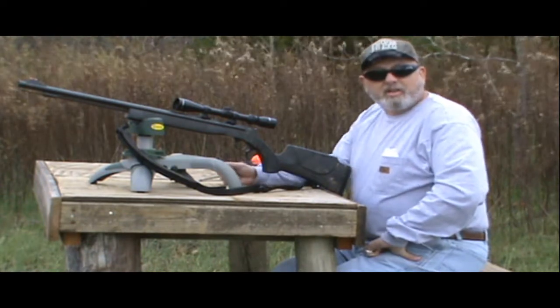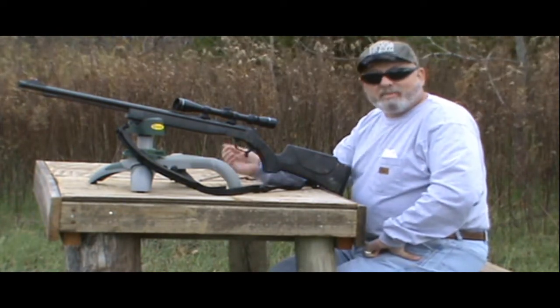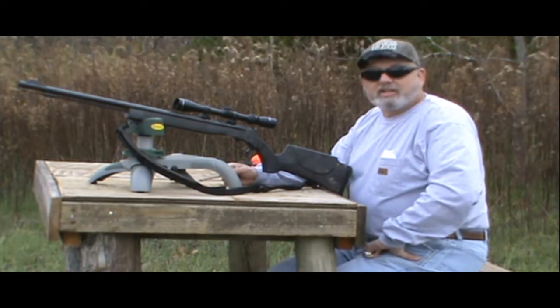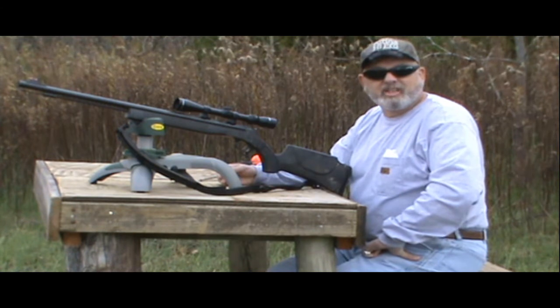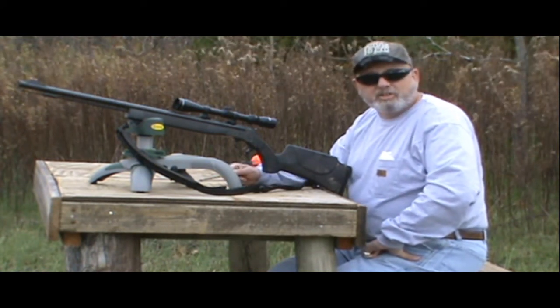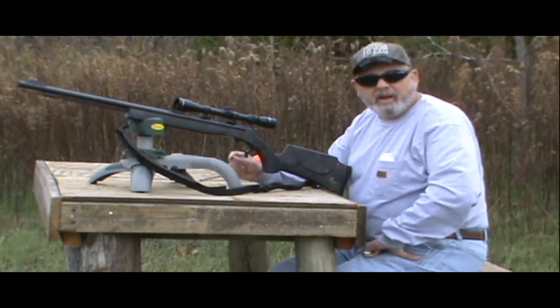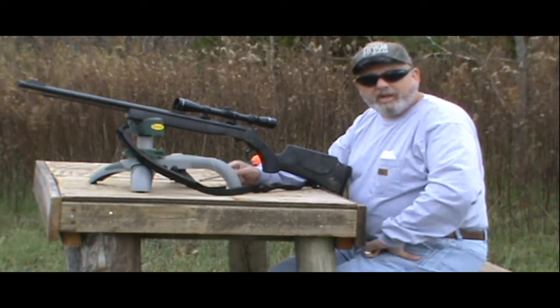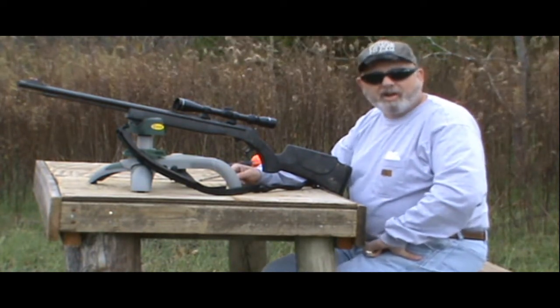I'm getting ready to leave next week to do some bow hunting — I like to go two or three weeks at a time. When I come back, it's going to be Thanksgiving, and I just got to thinking, hey, I haven't checked the zero on my gun yet for gun season. I shoot a 50 caliber muzzleloader. It's important to check your zero because that animal deserves the quickest and most humane death that you can give it. So get out there on the gun range and check your zero and make sure you're ready to go.